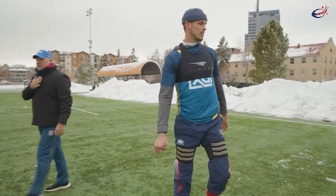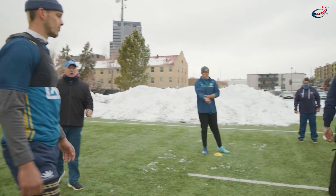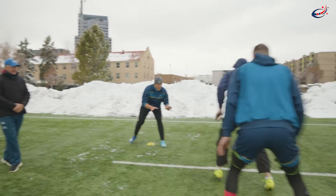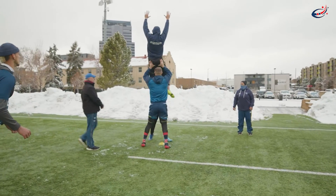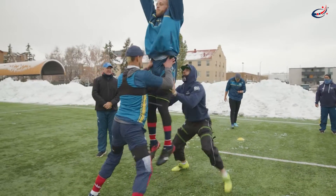Here we go! Fast feet, short steps, quickly into the air. Yellow. White — close, chest to chest. There we go. Blue — getting better, getting better. Quickly, quickly, don't be late.